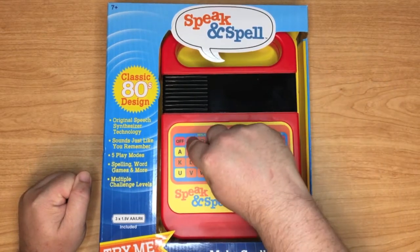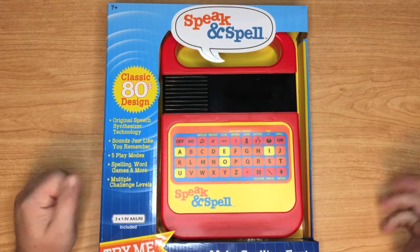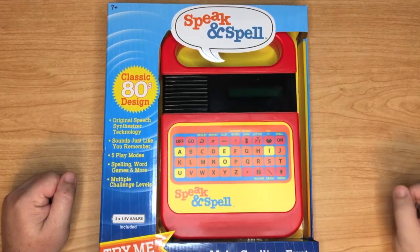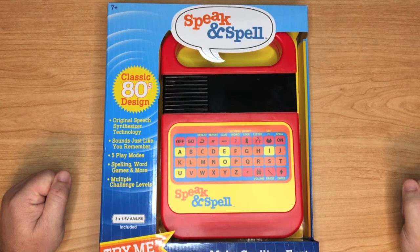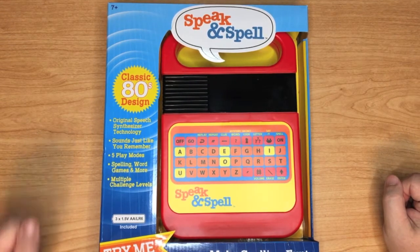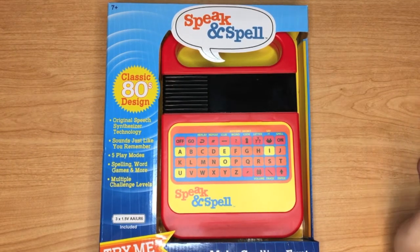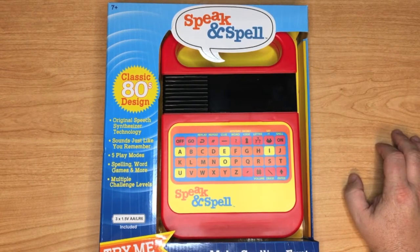I've got my doubts, but we're gonna go through this together. I think it's on some kind of demo mode right now, so if you hit go — you hear the speech. Now this to me, if that is a speech synthesizer, that is a really really good one. To me it kind of sounds like some soundbites, some samples.